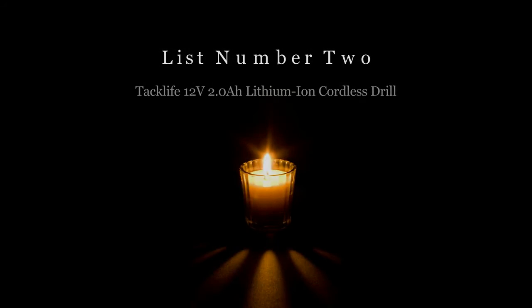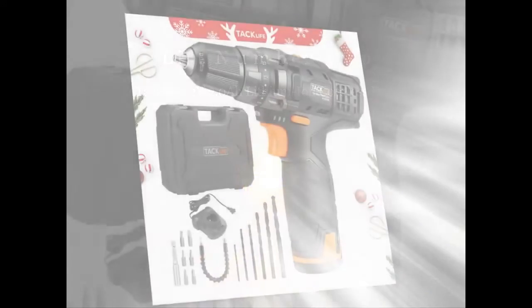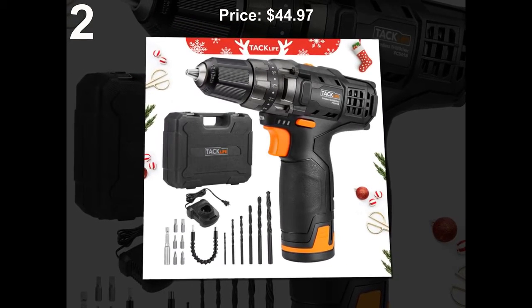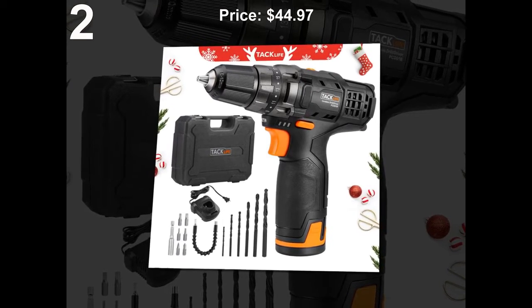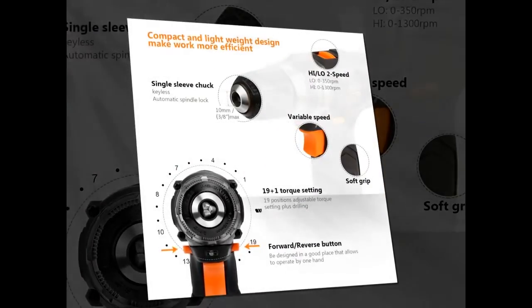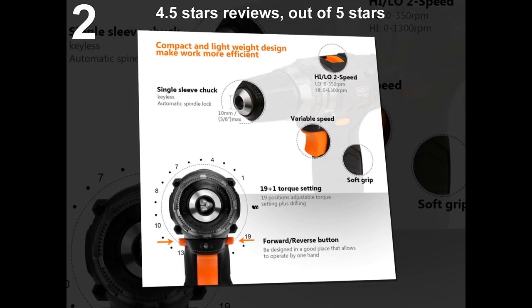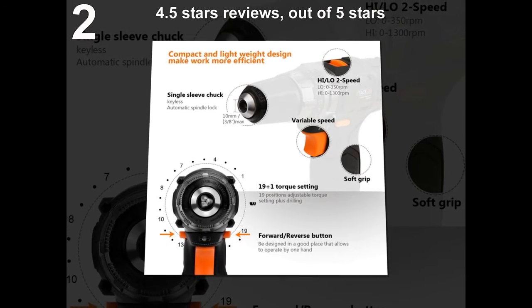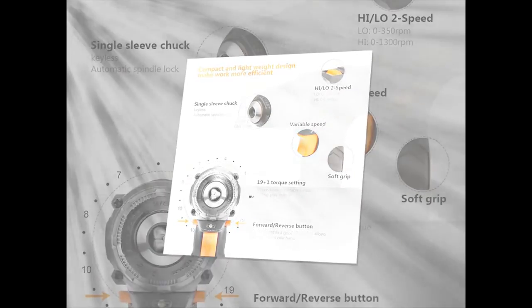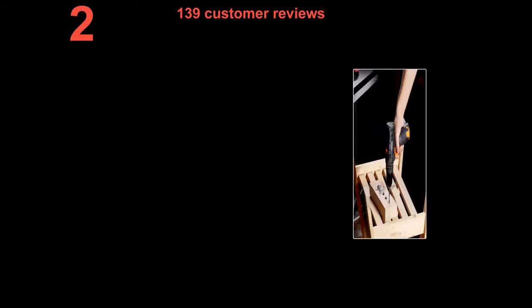List number 2: TACLIFE 12V 2.0Ah Lithium Ion Cordless Drill. Price: $44.97. 4.5 stars out of 5 stars. 139 customer reviews.